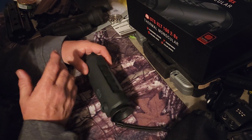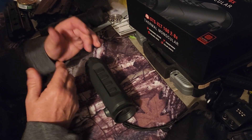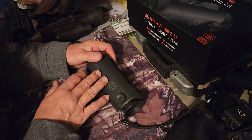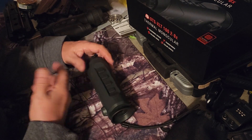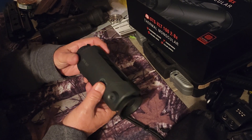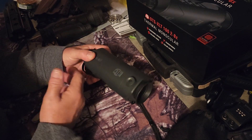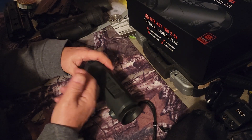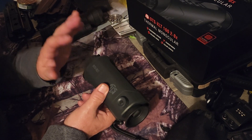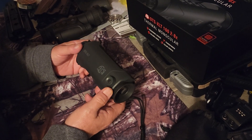If you're looking for a budget thermal, you can buy them straight from the ATN site or on Amazon. Can't recommend it enough — it is the most fun and money well spent. The battery life is amazing. It takes a little while to charge when you first get it, but you get about 10 hours of runtime out of this, so you can have plenty of fun in 10 hours.